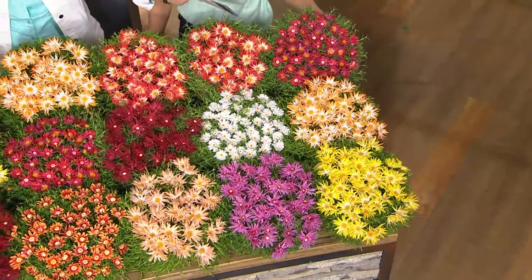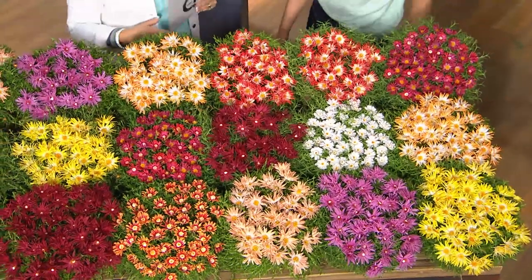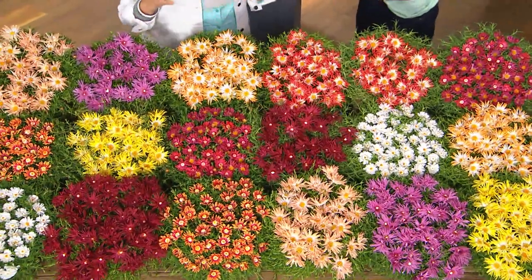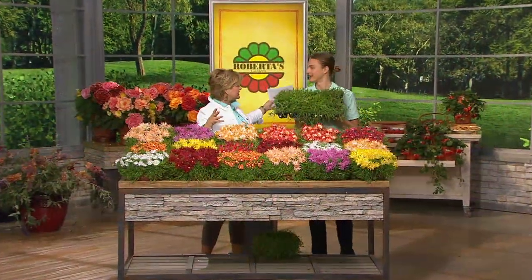This is half of the space your set will cover. We didn't have enough room on set to show you all of the space that your set is going to cover. When you get these in a flat, you're going to break them up, split them up, and plant them several inches apart at least.